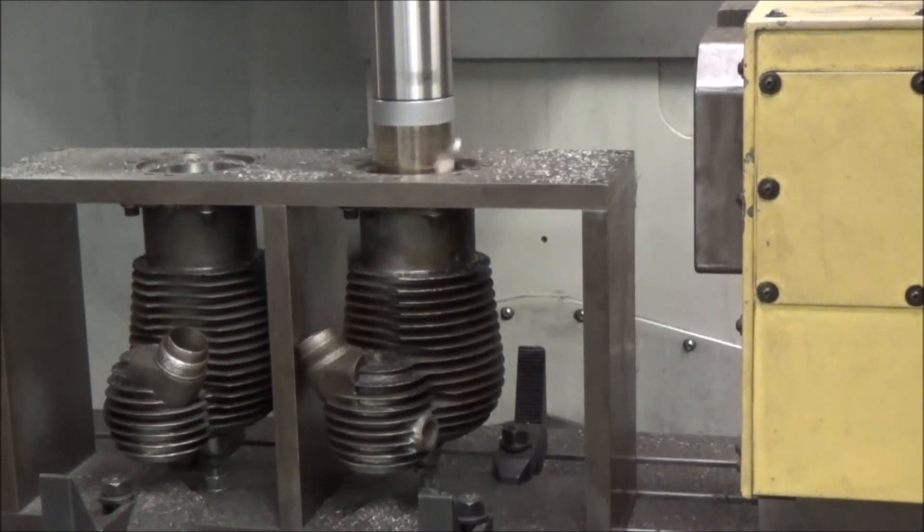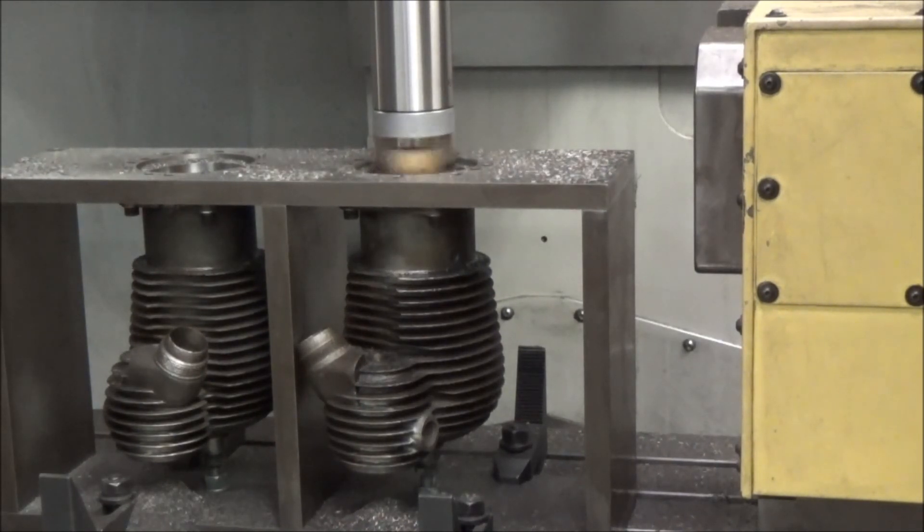After this, I'll just put a chamfer on the bottom of the sleeve and then into the hone for the final piston fit.